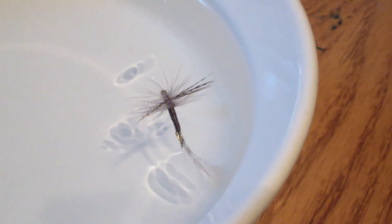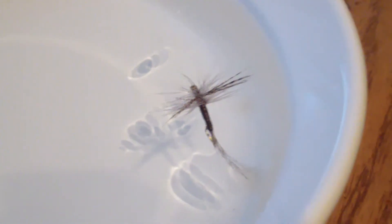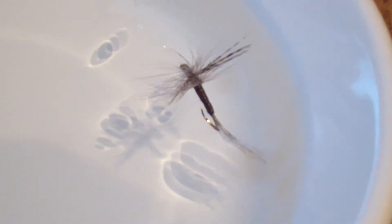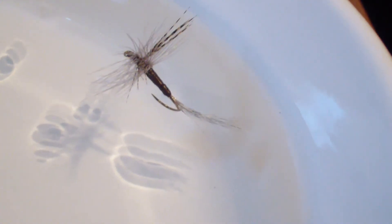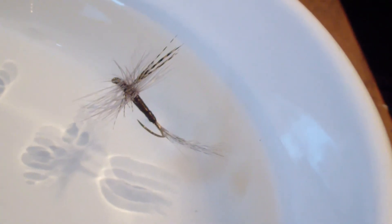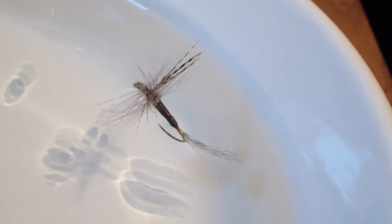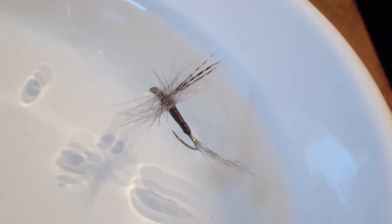When the fly is dropped on the water, it floats as expected. The abdomen is out of the water. Not the tail tips, but the entire tail is in the film of the water. And the hackle tips are suspending the front of the fly out of the water.